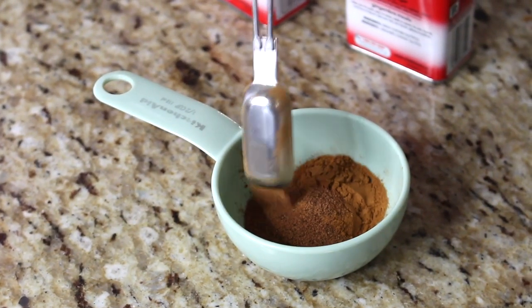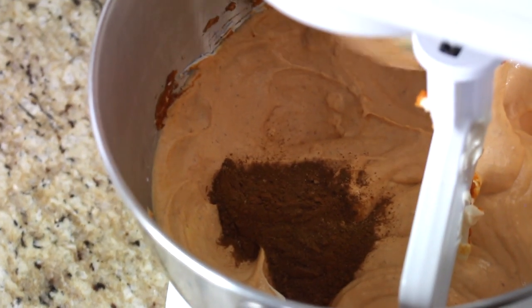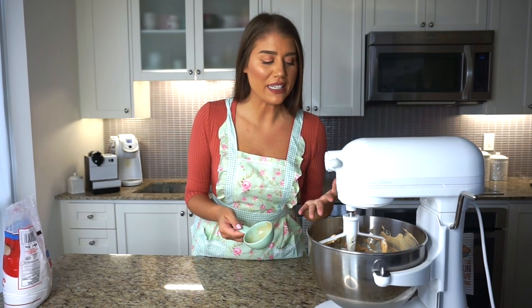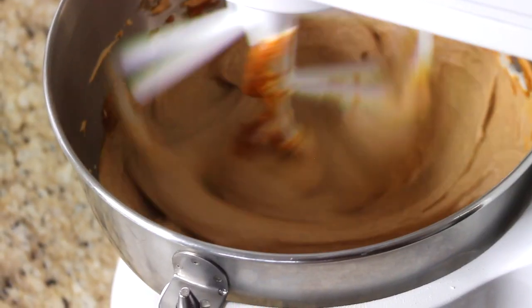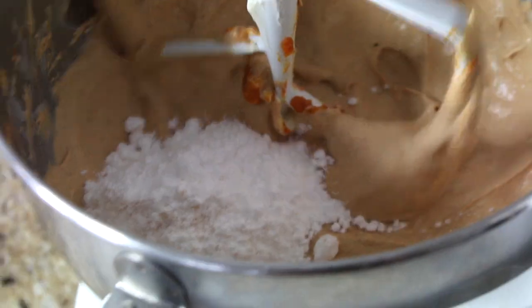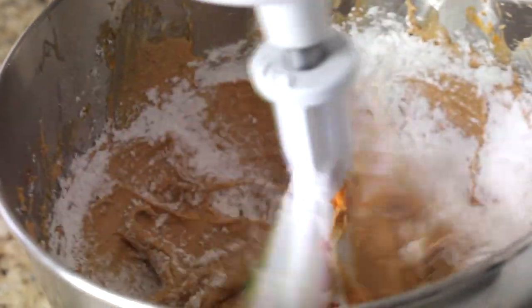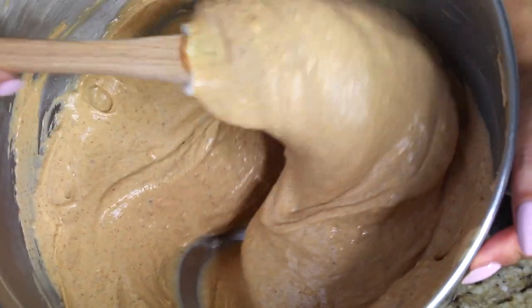Now I'm adding the spices: two teaspoons of cinnamon, one teaspoon of nutmeg, one teaspoon of ginger, and one teaspoon of allspice — essentially a homemade pumpkin spice mix. After scraping down the sides and giving it a quick whip, I'm adding the sugar: two to two and a half cups of icing sugar, half a cup at a time until the desired sweetness is reached. Taste it around the two cup mark and adjust from there. This pumpkin spice mascarpone filling goes into the fridge, covered in plastic wrap, until I'm ready to pipe it into the bombolone.